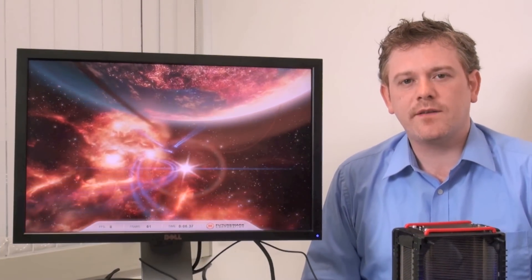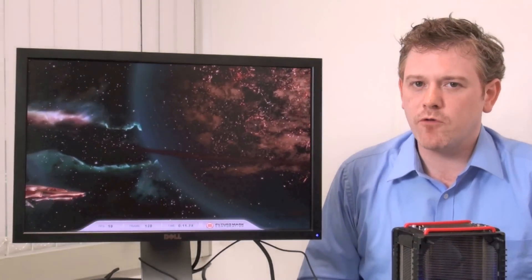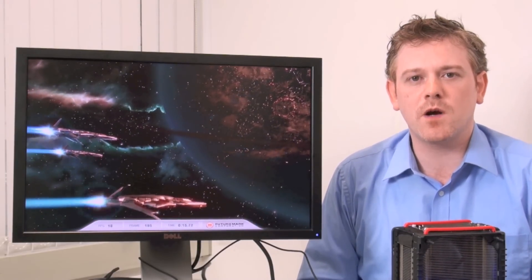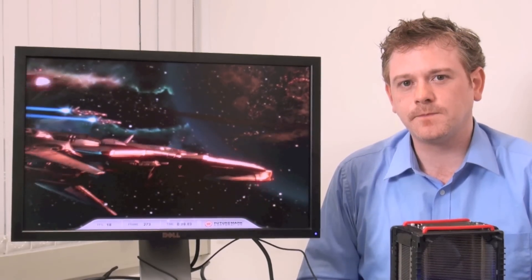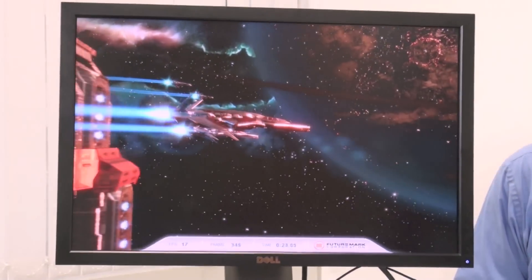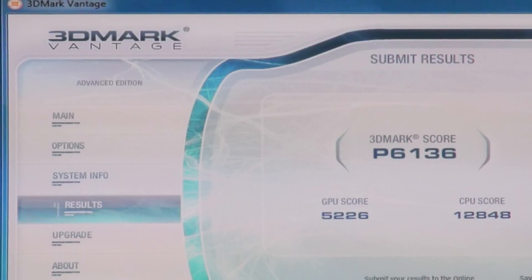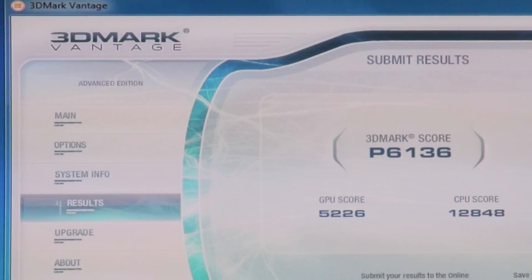Now that we've tweaked our system — overclocking the CPU, GPU, and memory — you can see we're running 3DMark Vantage, a very well-respected benchmark for 3D applications. It's churning through that quite nicely, and at the end the benchmark returns a score of over 6,000 points, which is really quite remarkable for an IGP.